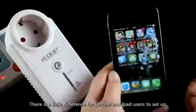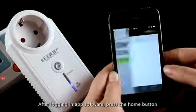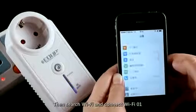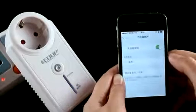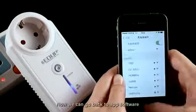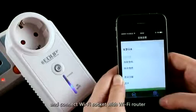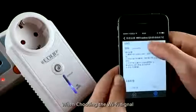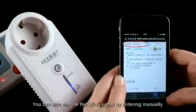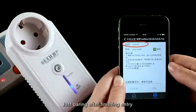There is a slight difference for iPhone and iPad users. After logging into the app, press the home button, then search for Wi-Fi and connect to the Wi-Fi socket. When choosing the Wi-Fi signal, the system will use the phone's default Wi-Fi signal, or you can choose it manually and then complete pairing.